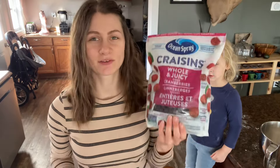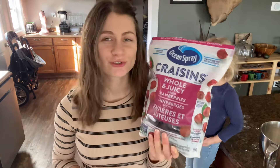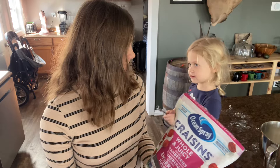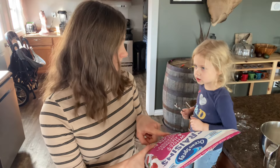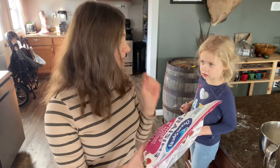I don't actually have raisins — I was going to get some but I figured I have craisins, so I'm going to try those out instead. I figured it'd be good because craisins are good, so it should work. Mom, that is raisins. I know we always call them raisins, but these are dried cranberries — they're called craisins. Raisins are dried grapes, so they're a little bit different. I'm going to do about a half a cup of these.